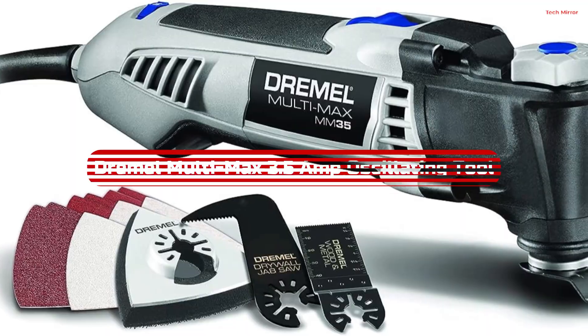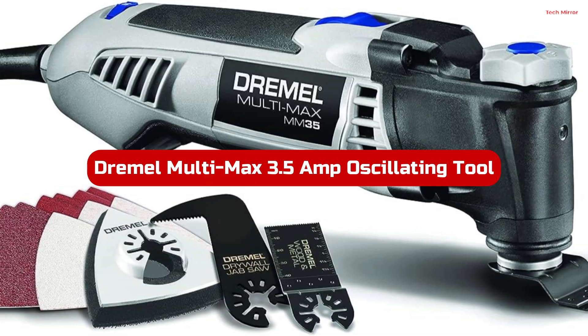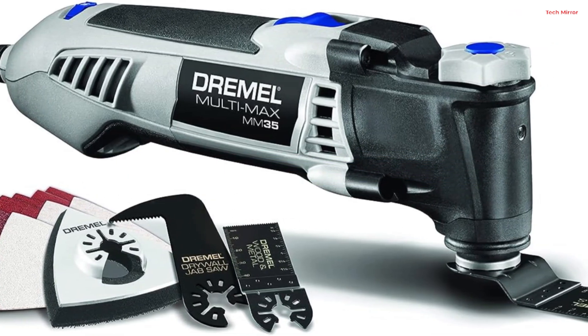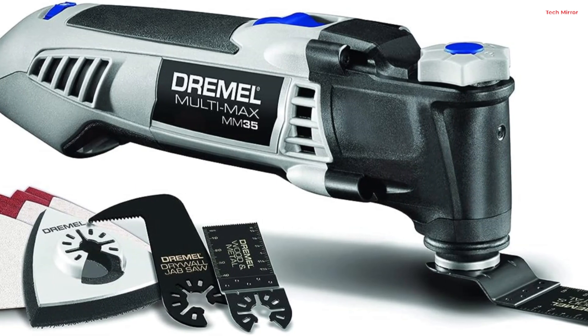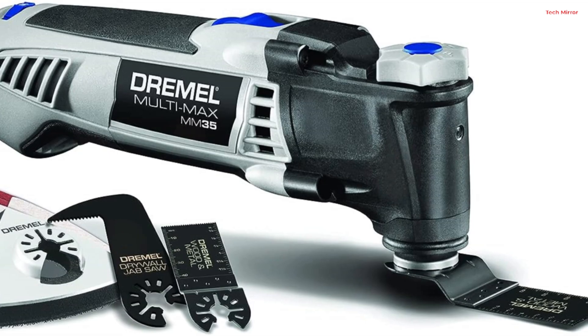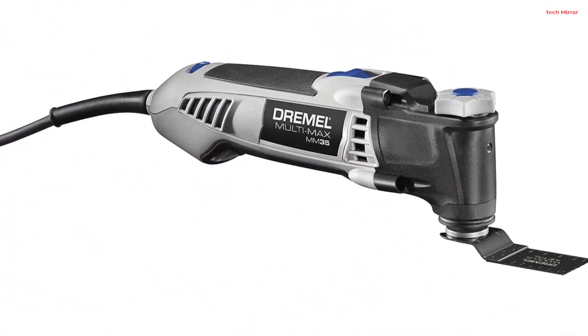Number 3. The Dremel Multi-Max MM351 is a true workhorse for any DIY enthusiast or professional. With its powerful 3.5 Amp motor, it can effortlessly handle a wide range of applications, making it perfect for home repairs, remodeling, and restoration projects.